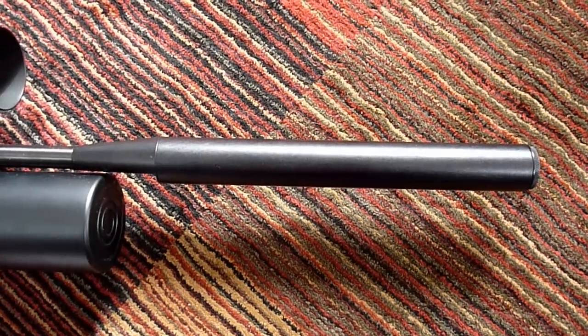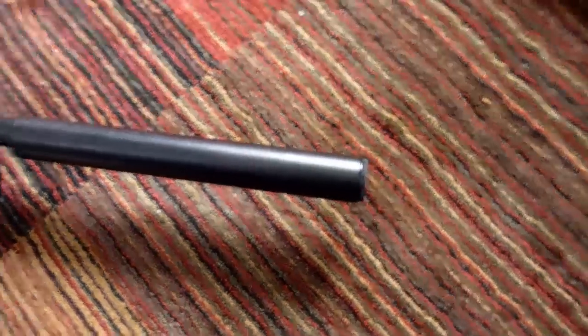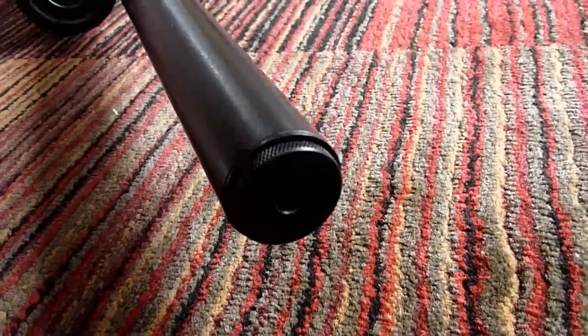So before we tear into the guts of the barrels, let's look at the shrouds. The guns are probably equally quiet, but the shrouds are very different.